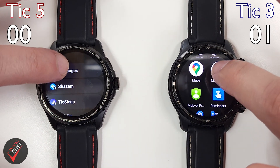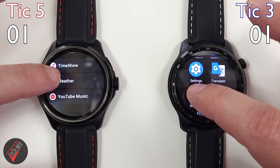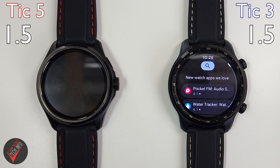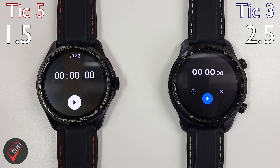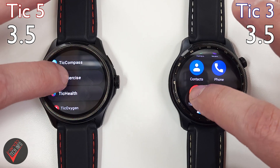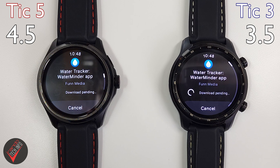Next we are going to open some apps. Following that, we will do a couple of downloads and installs from the Play Store.